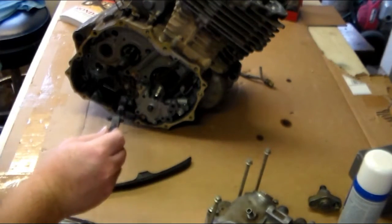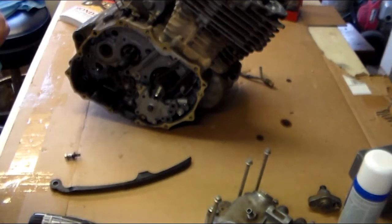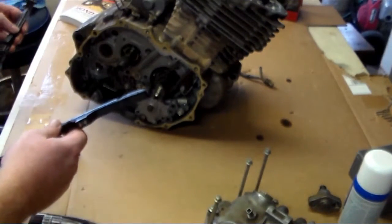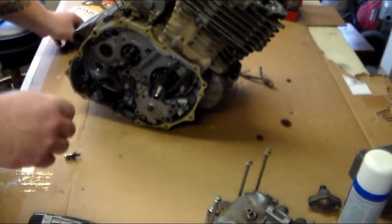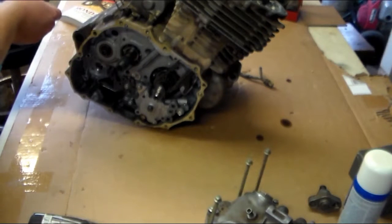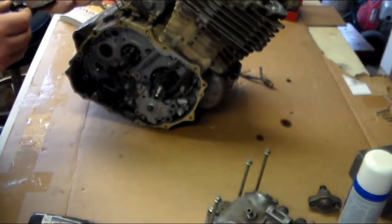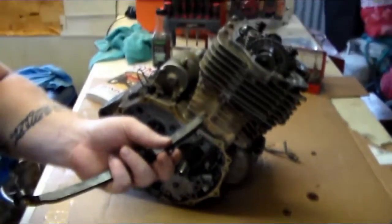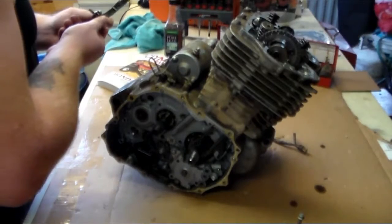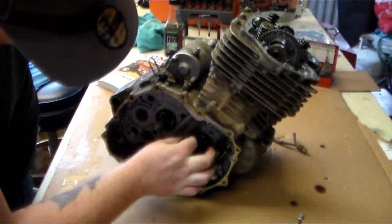When I first pulled this case off, there was actually a few chunks of steel that I'm pretty sure came from the piston or the sleeve. Little stuff like this — I would normally just take a piece of tape and wrap it around there so you don't lose it. Because then it starts to get confusing, and that's never good.